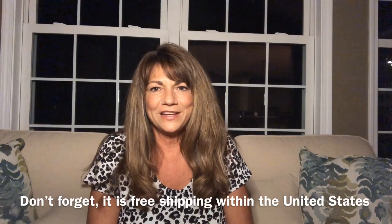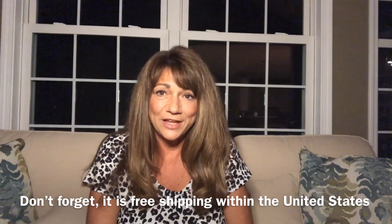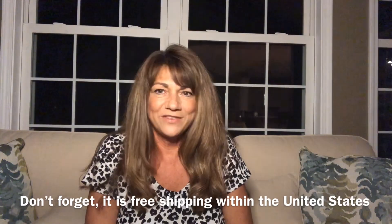Today we're going to be unboxing the FabFitFun box. The FabFitFun box will include beauty, wellness, fitness, as well as home items at a low price of $49.99 per season. If you'd like to purchase this annually, which would be four times per year, it'll be $179.99 plus tax. If you would like to get a $10 discount on your first box, please click the link below in the description box. In this box, you'll also receive eight to ten items, which are full-size premium items in any of those categories I just listed. And the box will be worth at least $200 or more.